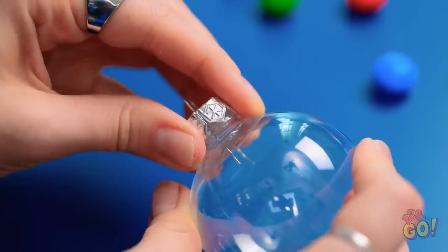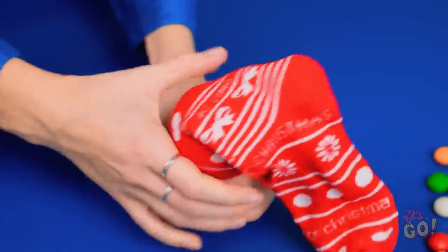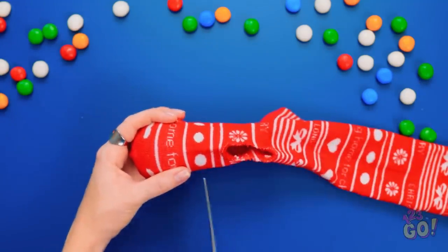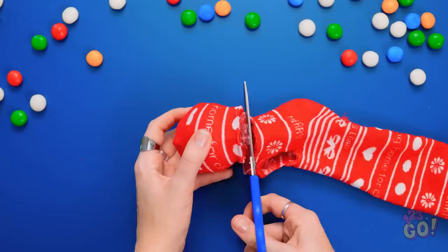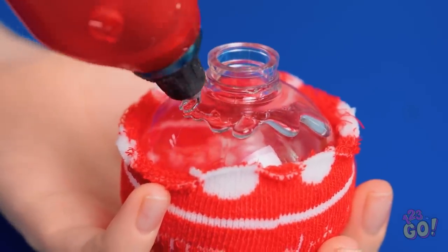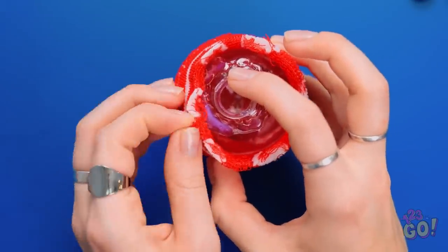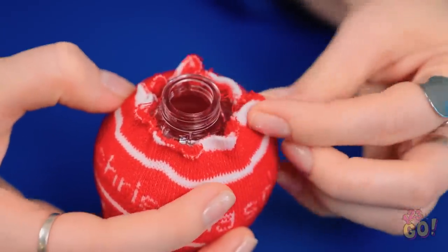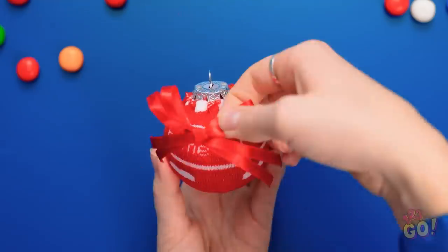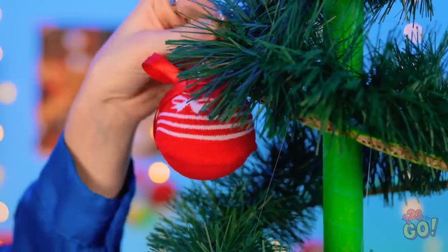I'll start by removing the top. I'll slip the bobble into a Christmas sock and push it all the way down to the toe — just a little further. Perfect! Now I need a pair of scissors. I'll cut the sock just above the bobble. Next I need my glue gun. I'll run the glue around the top of the bobble, just like this. Now I can fold the sock over the glue and press it down, making sure it sticks — I don't want any spaces or gaps. I'll pinch the sock slightly. Now I'll put the top back on, and I'll add the finishing touch: a festive bow! It's ready to hang on the tree! It's much better than a clear bobble!